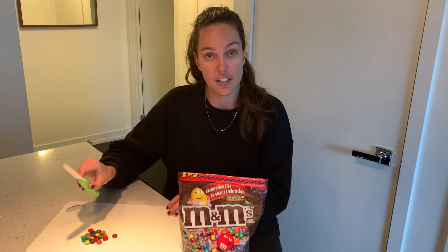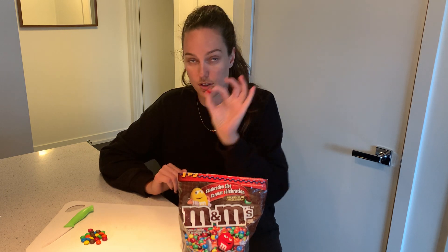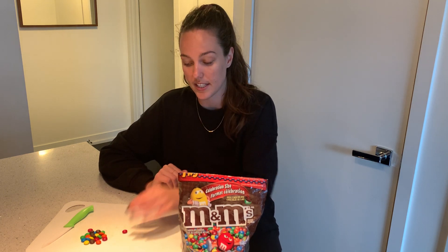For this activity all you'll need are some M&Ms — you can even use Skittles if you have those around. You'll need a cutting board and a sharp knife. I tried it with a butter knife and it doesn't work too well, so if you want your child to practice their knife skills, make sure you do hand over hand and maybe you as an adult can hold the M&M, because it does get a little bit tricky since they are quite small.